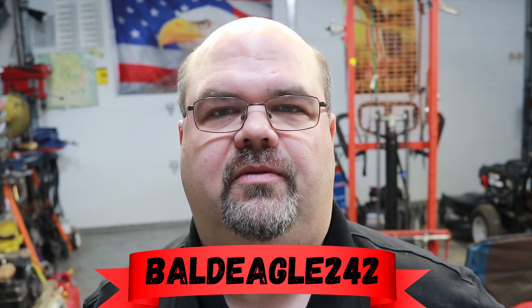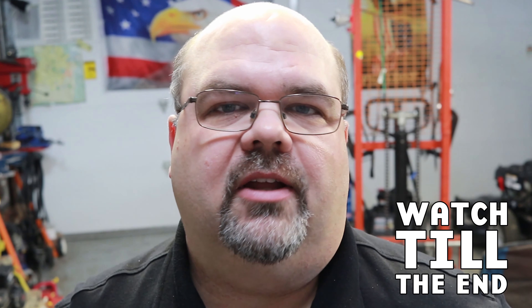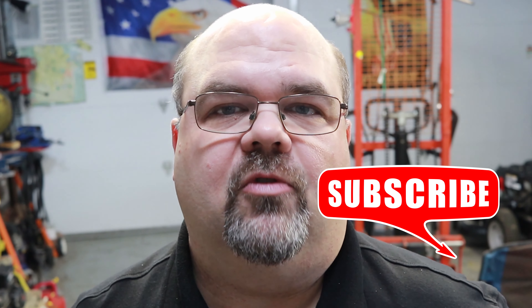Welcome back to the Bald Eagle 242 YouTube channel. Today I've got the Nikki carburetor off of this Craftsman YTS 3000 that I did the hydro lock video on. I'm going to show you how to tear this thing apart and how to troubleshoot it. I've also got a few minor announcements to make, so stick around.